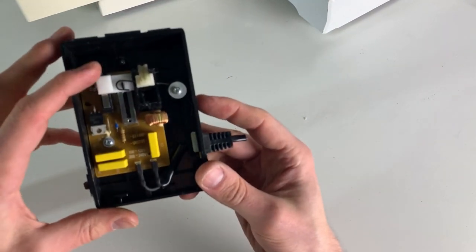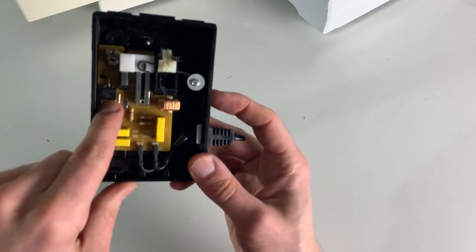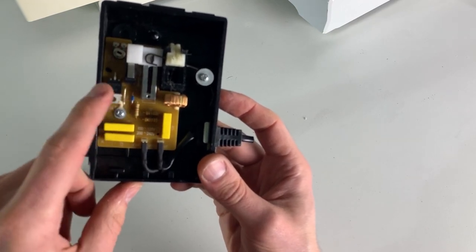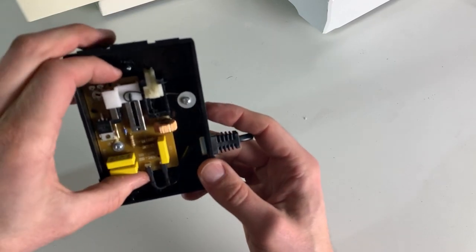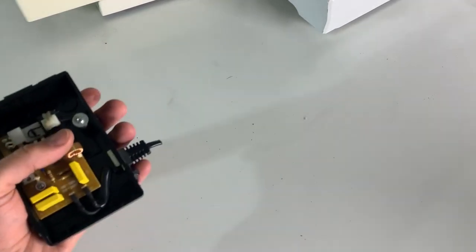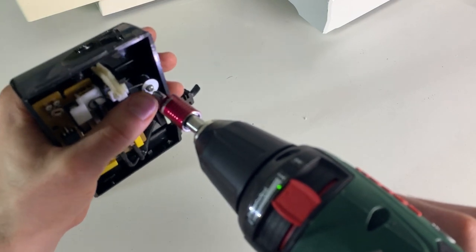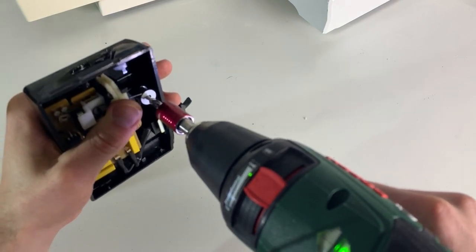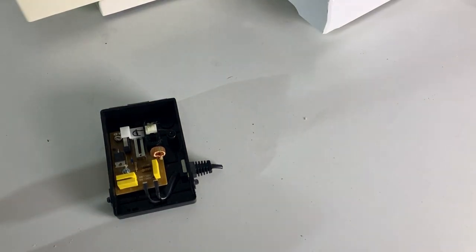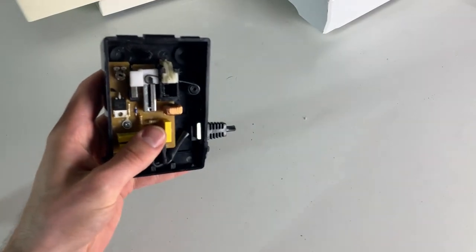This one, on the other hand, is used to control this component here, which then provides the power - so it's basically done with electronics rather than just brute force.